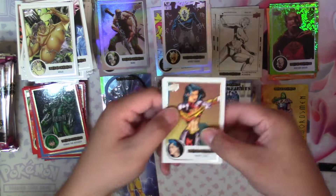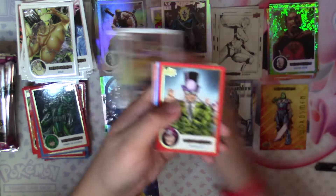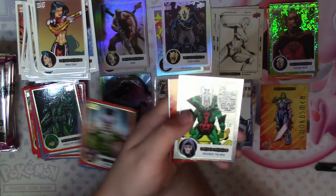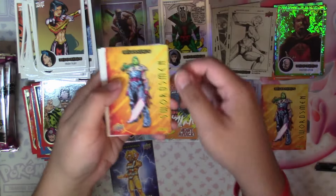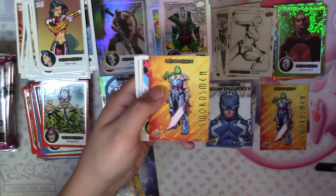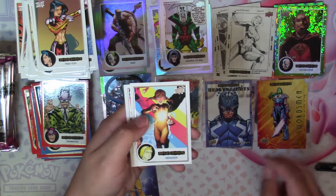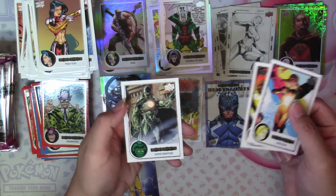Next up: Trish Tilby, Maggot, Ringmaster Red, Molecule Man in Blue, Flip the Fex Maximus the Mad, and then another Swordsman — it's Gamora again. I did not expect to pull a duplicate of an insert that quickly. Then Energizer and Super Adaptoid.